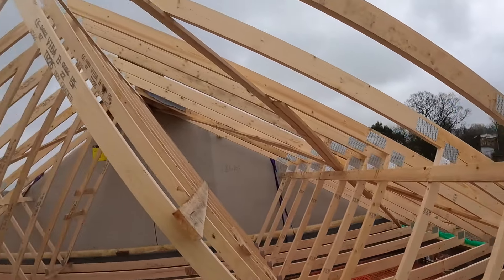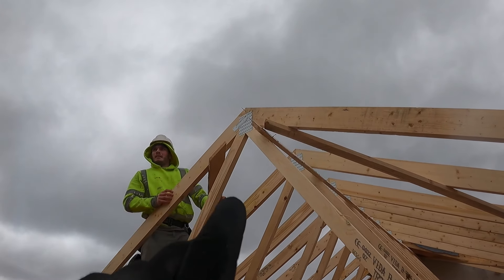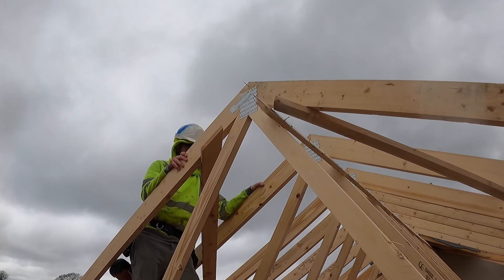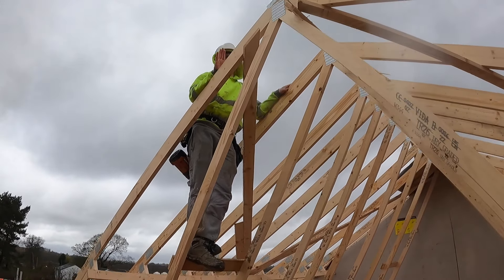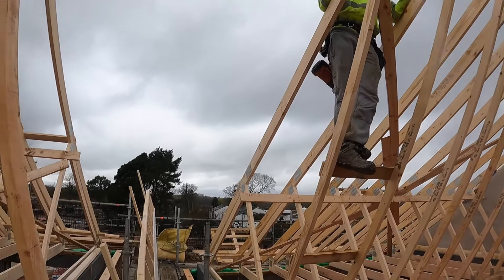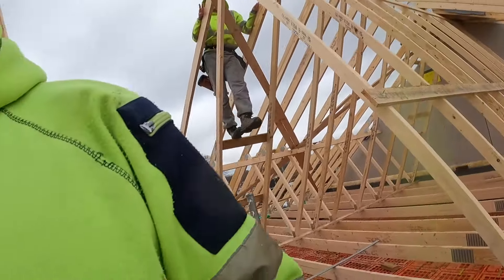We've cut off all them 4B1s and also added the strap at the top, so it's easier now before the ladder goes in. And we've got that nail sticking out of the ridge — if you're on your own that just makes it easier because you can just butt it up to that. So we'll lift that one up now and then bang this one up to it after.